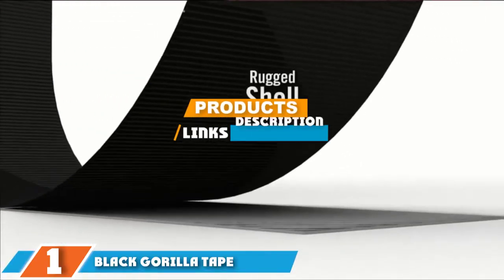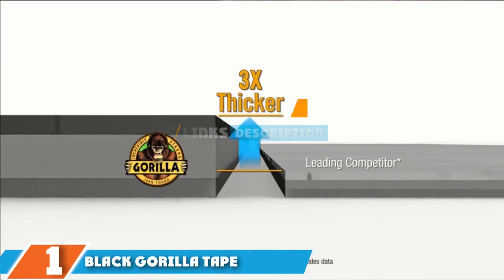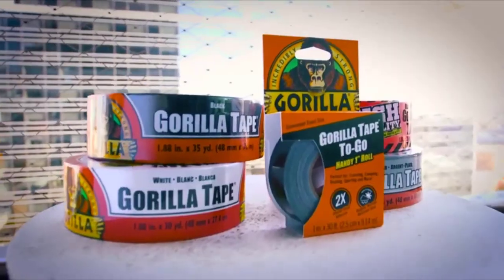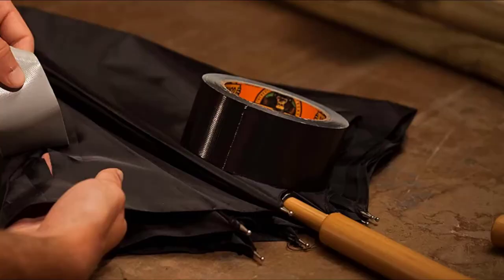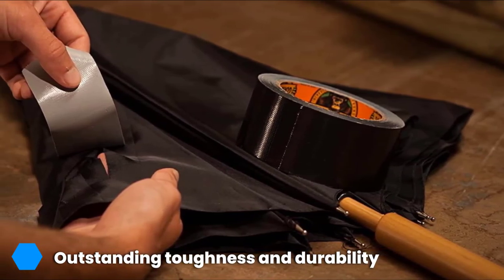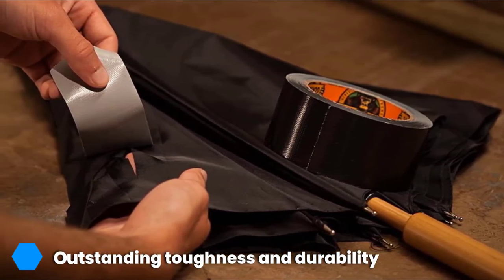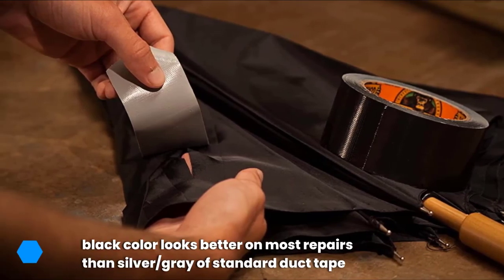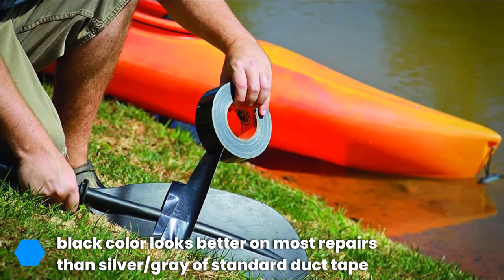Finally, the number one position is dominated by Black Gorilla Tape. The folks behind Black Gorilla Tape not only have a great marketing slogan and mascot, but they also offer an extremely durable brand of duct tape that will perform almost any kind of job you need it to do. Gorilla Tape uses a powerful gorilla as a mascot, and its marketing campaign says the tape is made for the toughest jobs on earth.